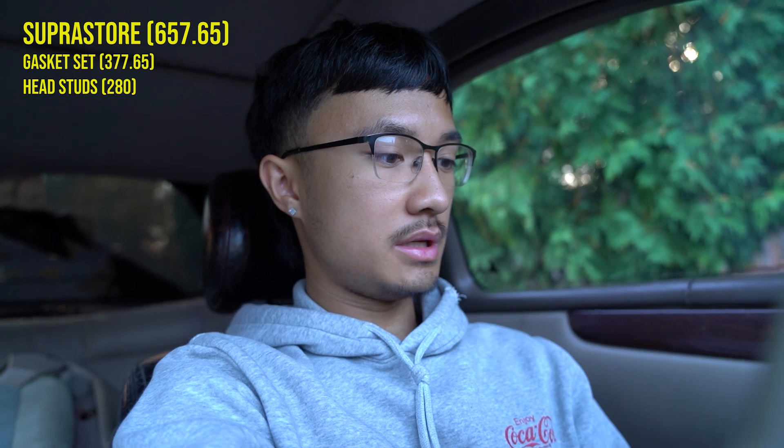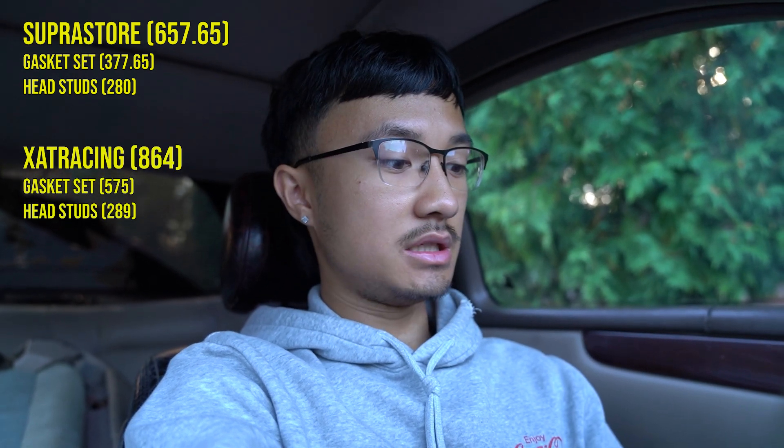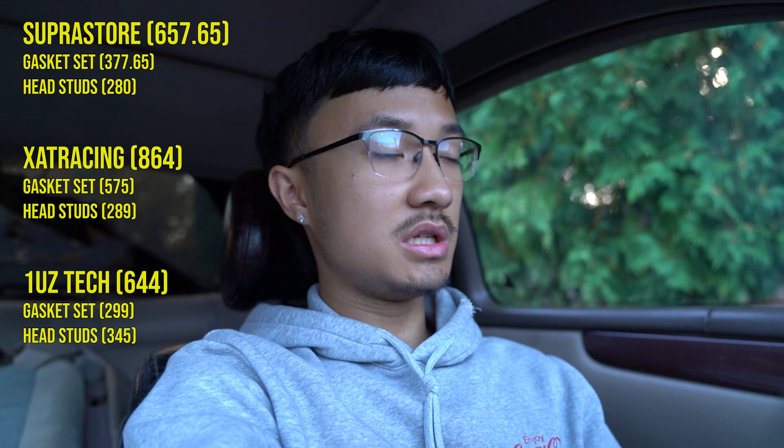It's been a couple of days and I'm sitting here in the SC 400. I've come to the conclusion that it's probably a better idea to part out or sell the car. My number one reason is that I'm moving soon and I cannot take this car with me or leave it here — it's not my space. Number two, the cost of rebuilding this engine would cost more than the car itself. Here are some numbers from my research: a gasket set for the whole engine and head studs from Superstore is $657, XAT is $864, and 1UZ is $644.